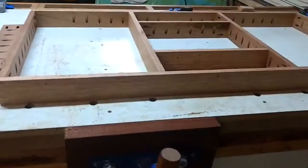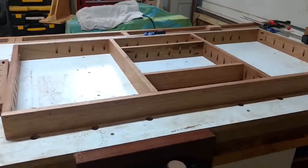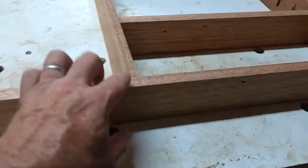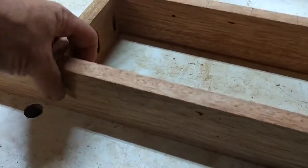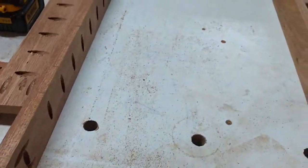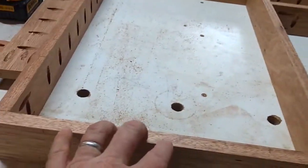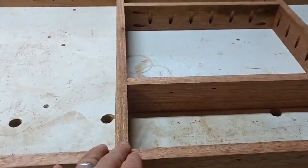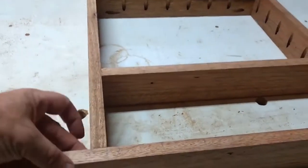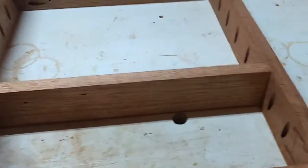The basic frame for this cornhole board is done. I just pocket-hole screwed these things in — I didn't even glue these joints. The reason is once I put the top on, the top will be glued and screwed and everything's going to be locked in tight. So I don't think there really needs to be any glue in these butt joints, which are just pocket-holed.